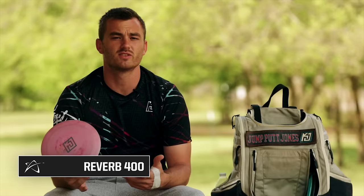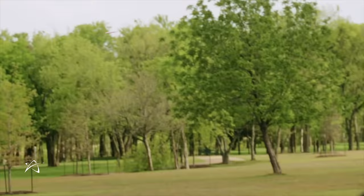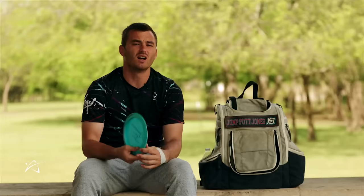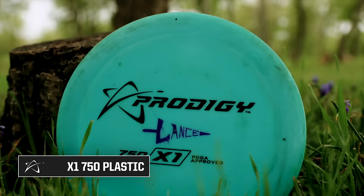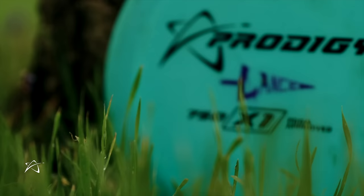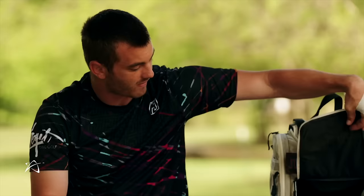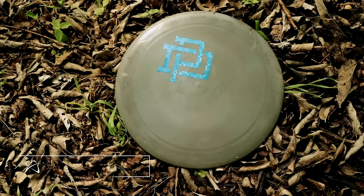A very similar disc is this 400 Reverb. I usually carry a couple of the same discs so I can rep them in practice and get more repetitions. Finally, I've got an X1 in 750 plastic. This is what I'm throwing into most headwinds when I'm afraid my disc isn't going to hold up — this one will. It works sidearm, it works backhand; I'll throw it about 350 feet sidearm and maybe 400 feet backhand, and it has a little bit of cruise to it. Then my final disc is a brand-new X1 — this one has no turn, no cruise, puts on the brakes immediately.